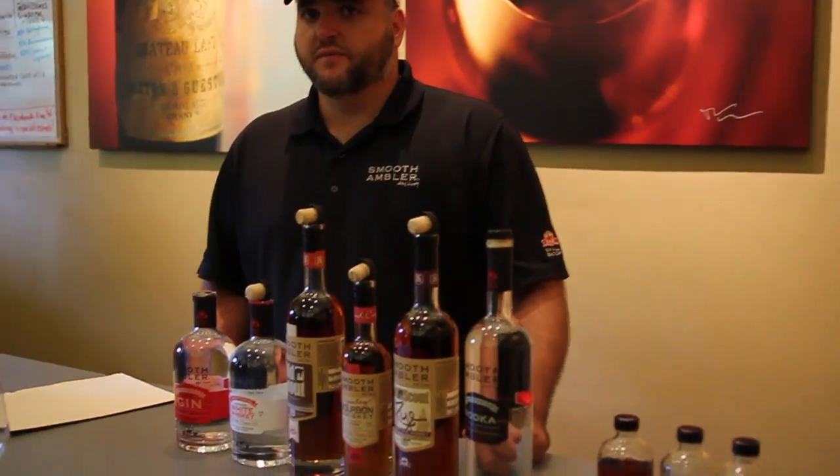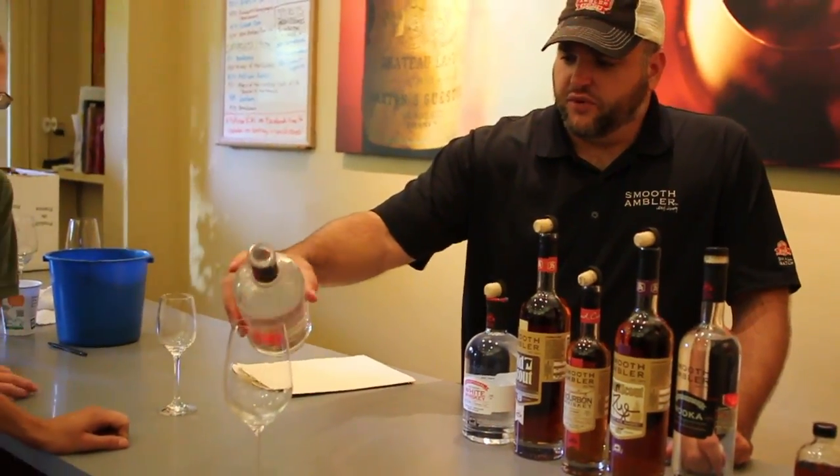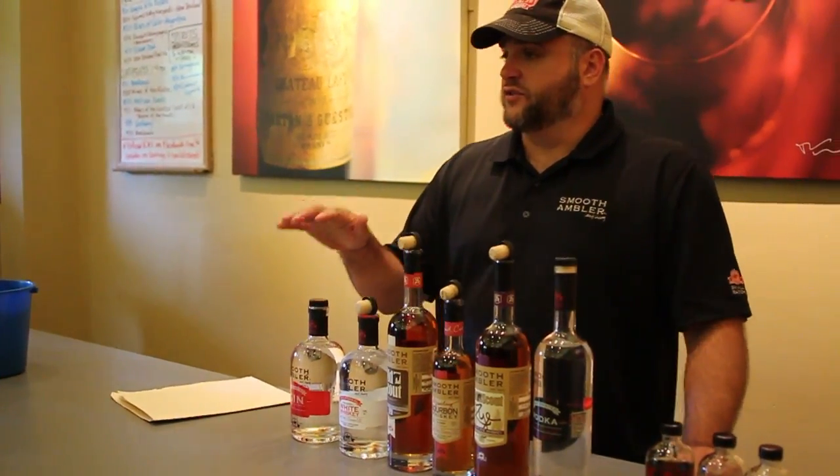What do you use for the botanicals on the gin? So there are seven botanicals: juniper, coriander, cardamom, angelica root, lemon peel, orange peel, and black pepper. And these are all done through vapor infusion. Our gin is kind of a funny story.